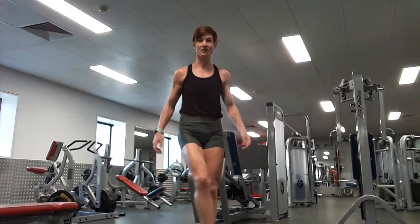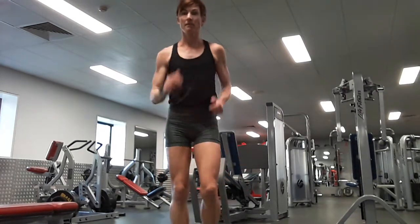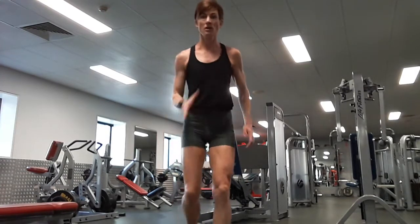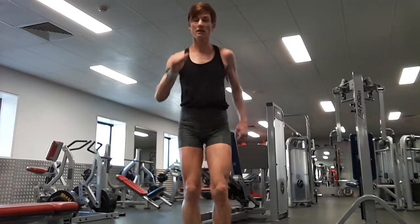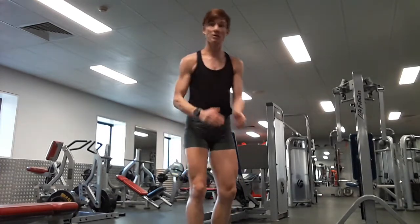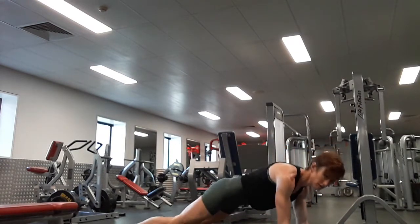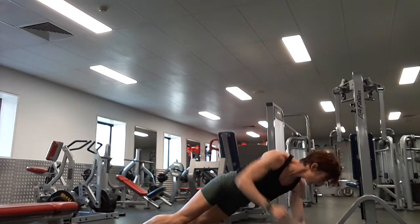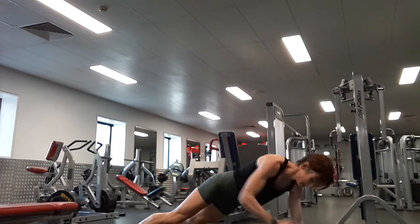Ten alternating lunges to start. One, two, three, four, five, six, seven, eight, nine, ten. Ready to go to rows — nice plank position. One, two, three, four, five, six, seven, eight, nine, ten.